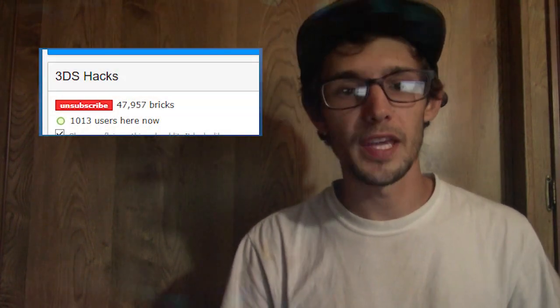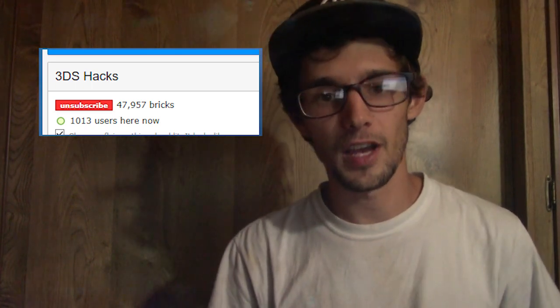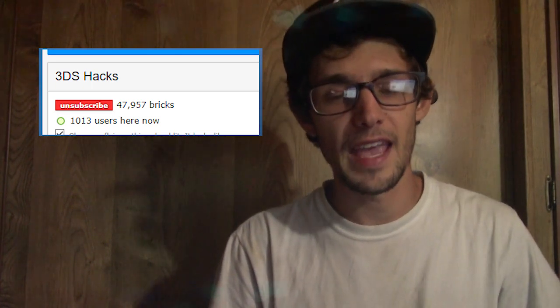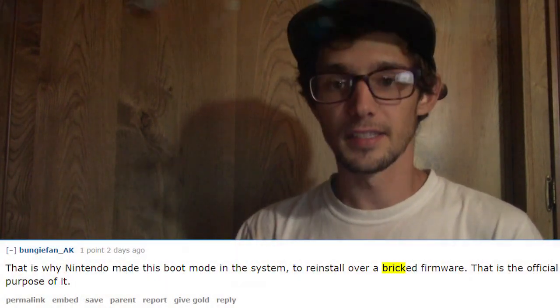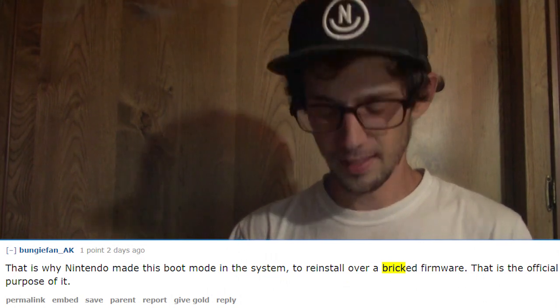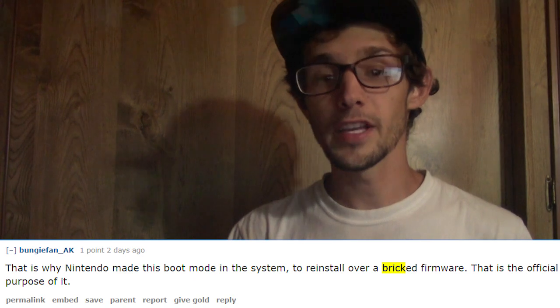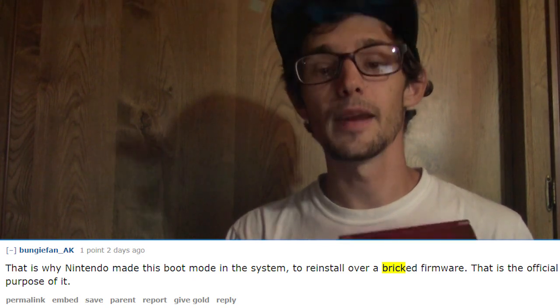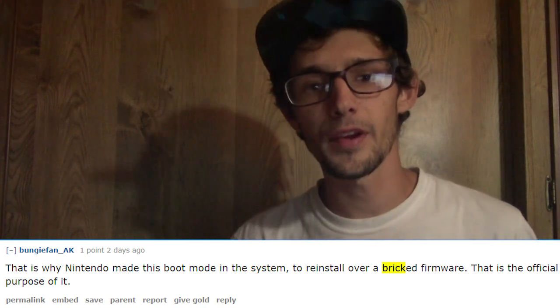When this hack dropped a couple days ago, over a thousand people came to the 3DS hacking subreddit — I think the most people that have ever visited it at once. Also worth noting: if your 3DS is bricked and won't start up, this may be a viable option in the future to recover and revive it.